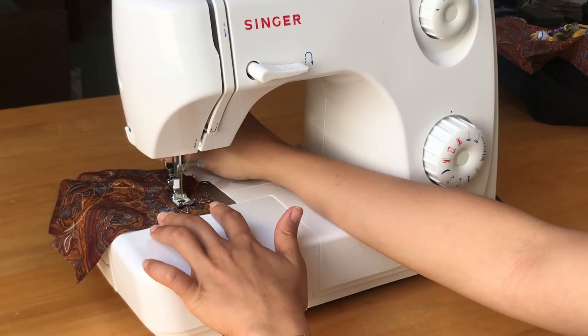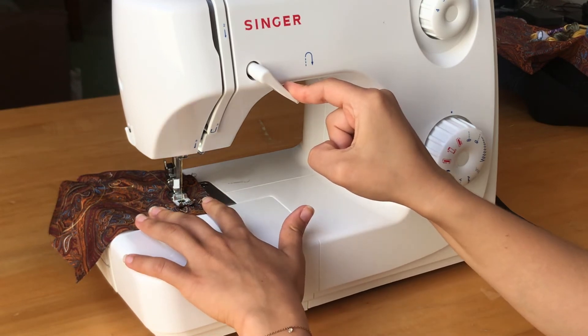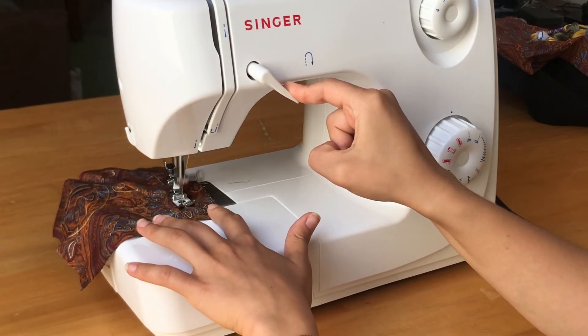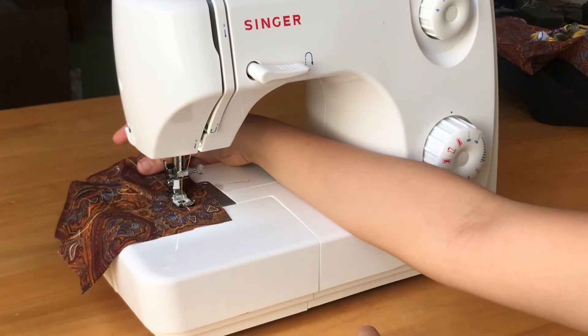Once you've gotten to the end of the fabric, press down on the reverse lever. Release the lever and finish with a straight stitch.